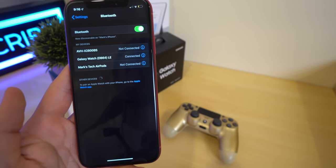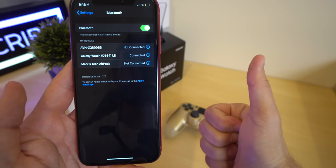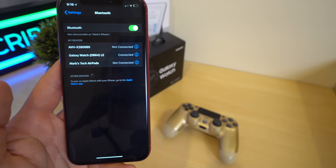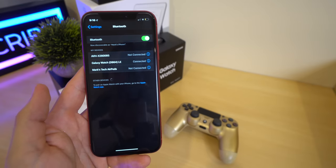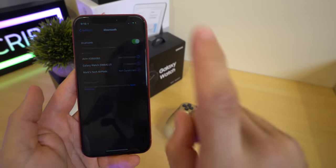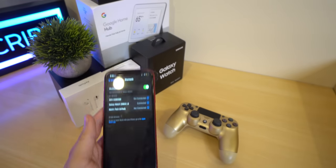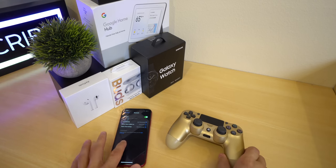So let's get it started. To get this thing to work, you're obviously going to need a controller. Open up your Bluetooth settings on your iPhone or any iOS 13 enabled device. It also works on iPad, by the way. Once you got that down, put it to the side — it's not going to bite you.